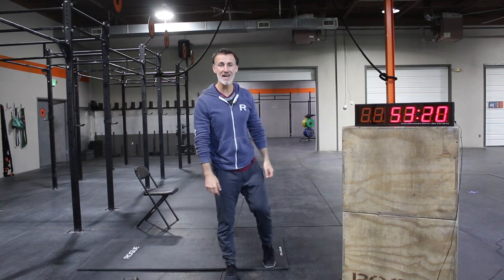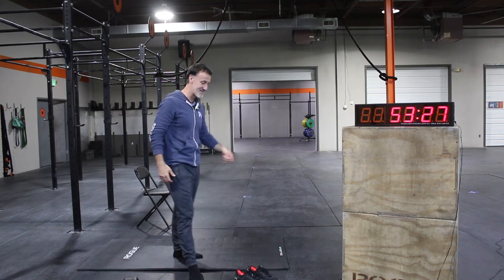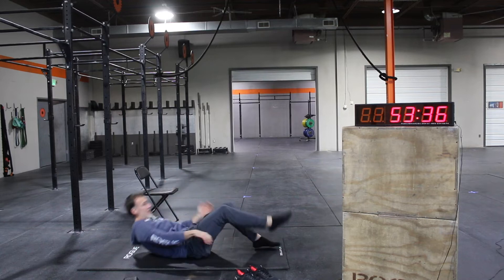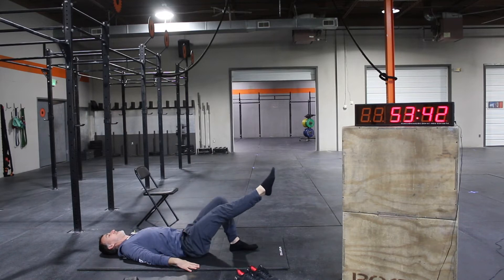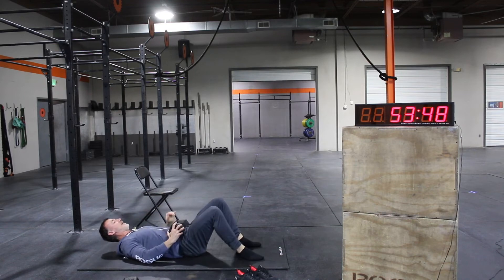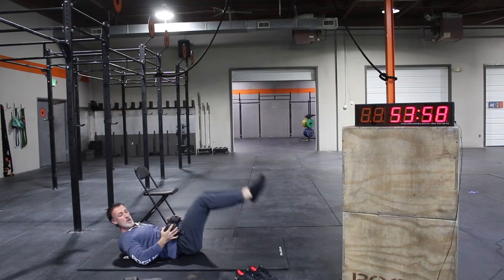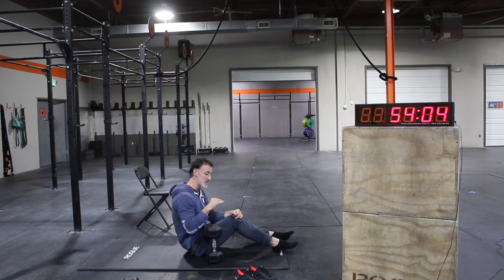We're going into our strength training: single-leg glute bridge to start, then hamstring curls. The hamstring curls are a lot easier with something slippery to slide your feet on at home — a wood floor or maybe a winter hat. For the glute bridges: one leg out, press up and then back down. If that's easy, find a little bit of weight centered over your core — a plate is probably the easiest. Then hold and press and drive up. Only three rounds today, so if these feel too easy for 10 reps, add a little bit of weight.